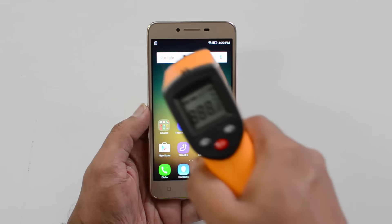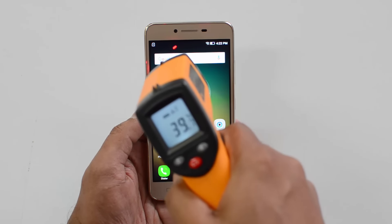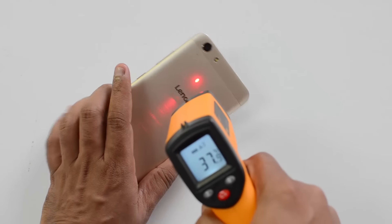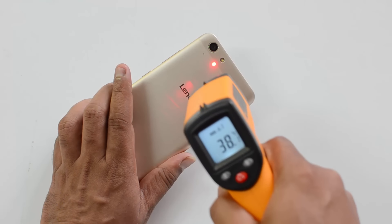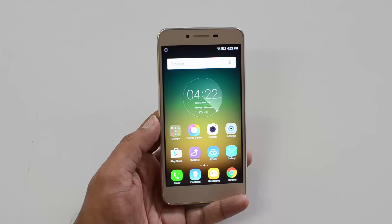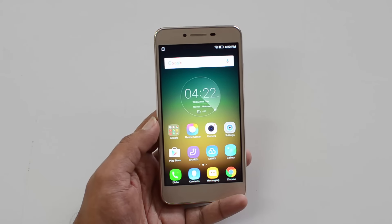Now we are done with all three games. The temperature is at 38-39 degrees, with a maximum of 40.3 degrees. On the rear panel it's 38.2 degrees maximum. So the heating is well under control on this device — a maximum of 40 degrees after almost half an hour of gaming with heavy, graphic-rich games.